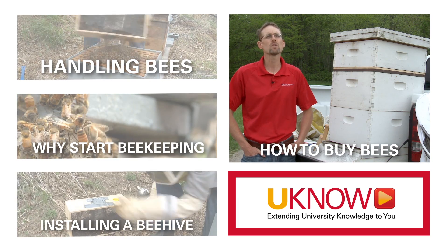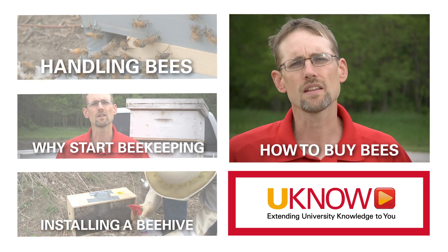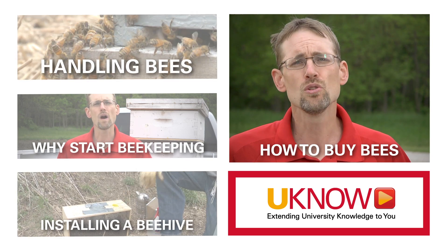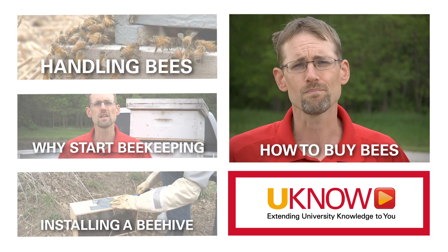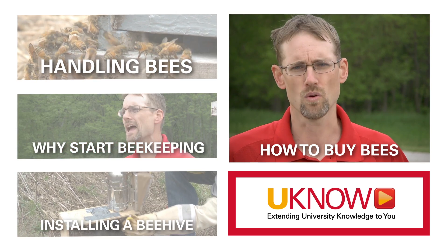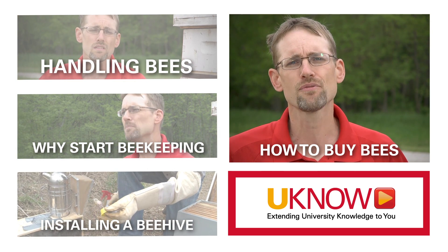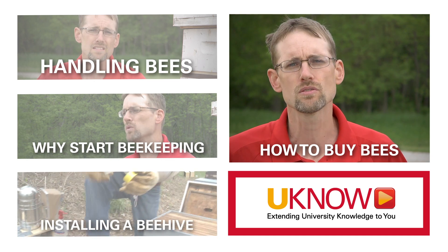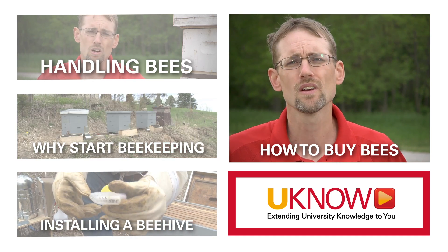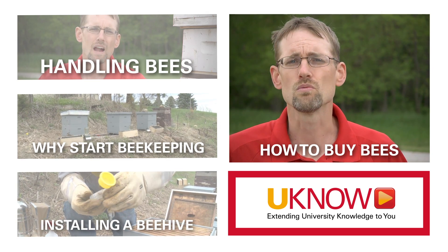We're here today to talk about how to buy equipment and how to buy bees. I often get questions from new beekeepers about buying new versus used equipment. I would encourage you to buy brand new equipment — it limits the amount of disease you will have to fight in the first few years of your beekeeping experience. Anything to make your life easier as a beekeeper, you should do. So: new equipment.